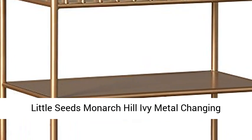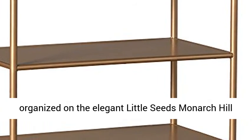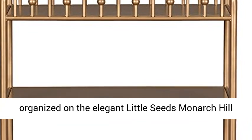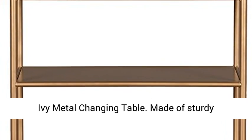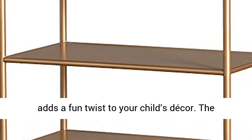Little Seeds Monarch Hill Ivy Metal Changing Table, Gold. Keep your changing essentials organized on the elegant Little Seeds Monarch Hill Ivy Metal Changing Table. Made of sturdy powder-coated metal, the non-toxic gold finish adds a fun twist to your child's decor.